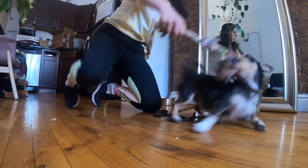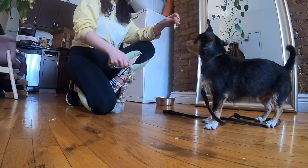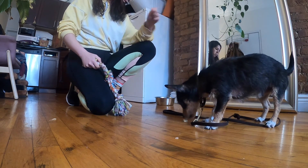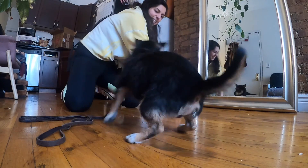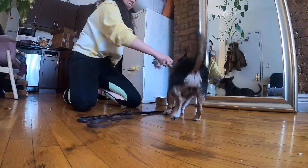After a few seconds of tug, sprinkle some high-valued treats on the floor in front of your dog. They will intuitively open their mouth to collect the treats, and you can remove the toy while they're snuffling. Repeat these two steps — engaging your dog in play and then intermittently cueing 'drop it' and scattering treats on the floor for them to find.